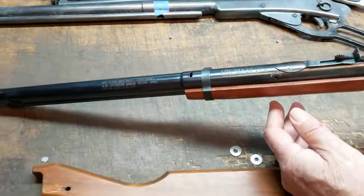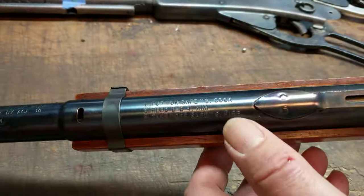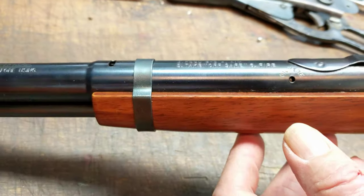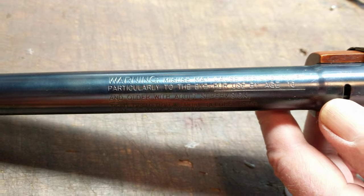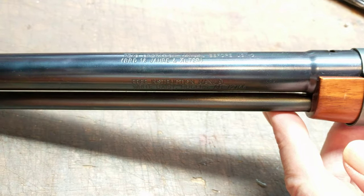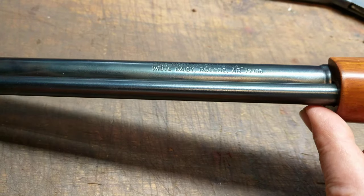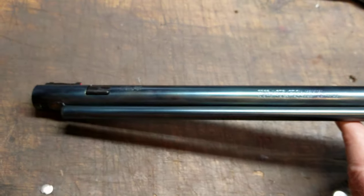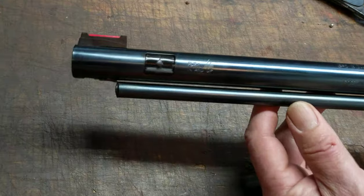As we roll down the receiver here, I wanted to show you one of the differences between the older guns that I like to work on and this gun — the amount of roll stamps that Daisy has put on these weapons for legal protections. You've got a roll stamp for just about everything in the world. The older guns don't have this nonsense. It's basically driven by product liability laws.